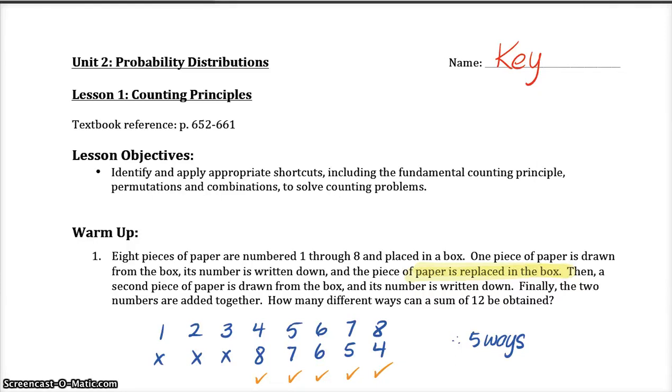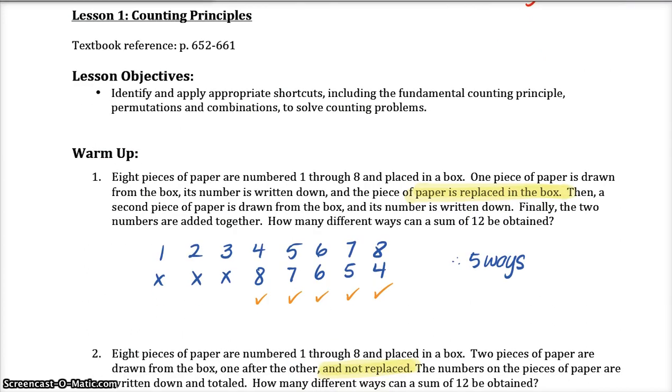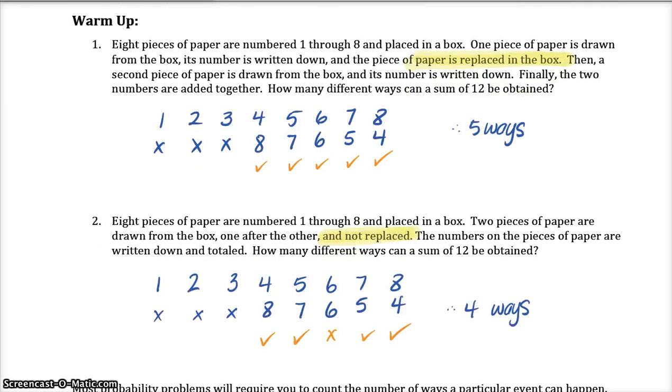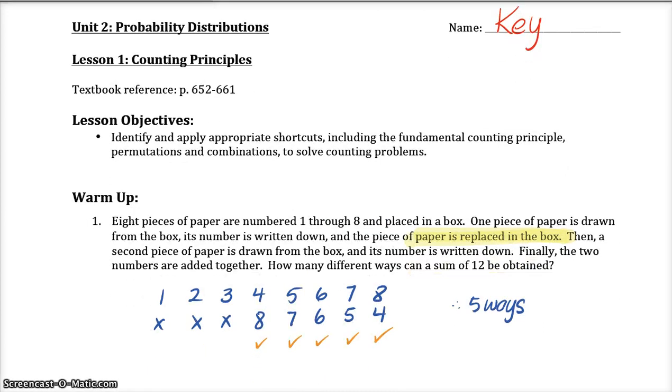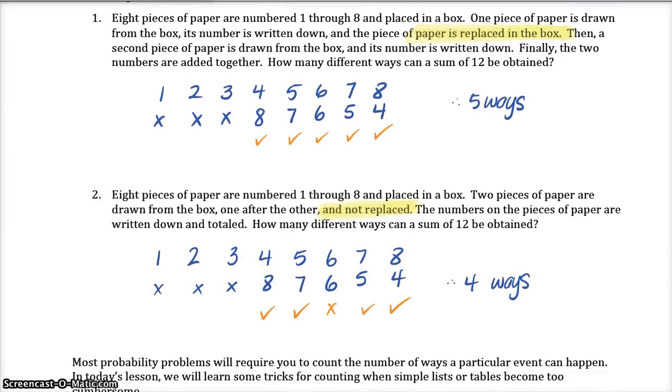Hi PreCal students, this is your video of Unit 2 Lesson 1. I'm going to talk you through the answer key. I had made a video of my lesson in class, but for some reason we couldn't get it to upload. Tech Department helped me, it didn't work, so I'm just going to do this answer key and talk you through that instead. What you might want to do is pause and try questions on your own, like this warm-up.